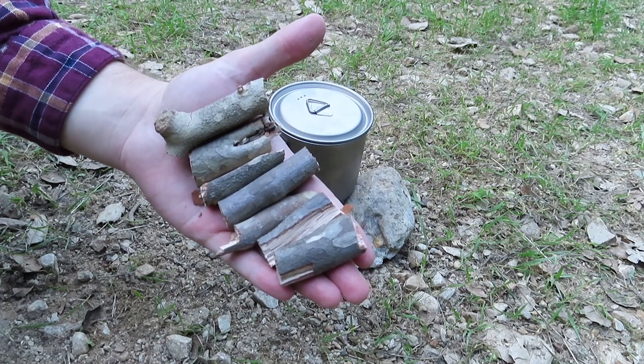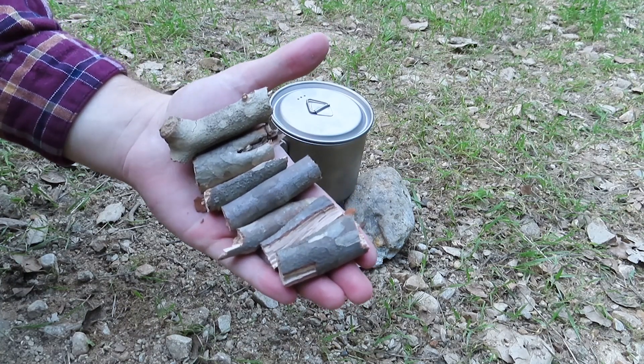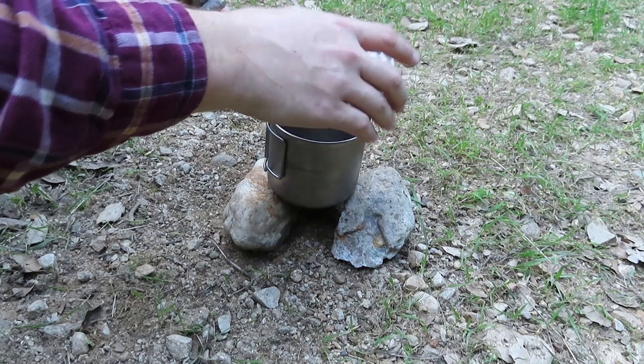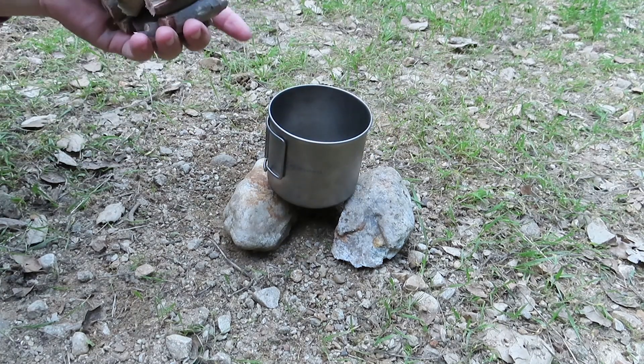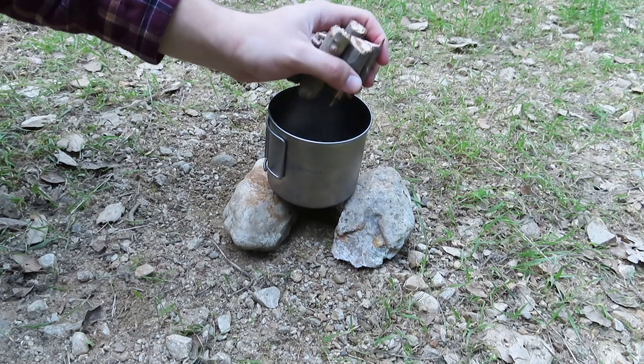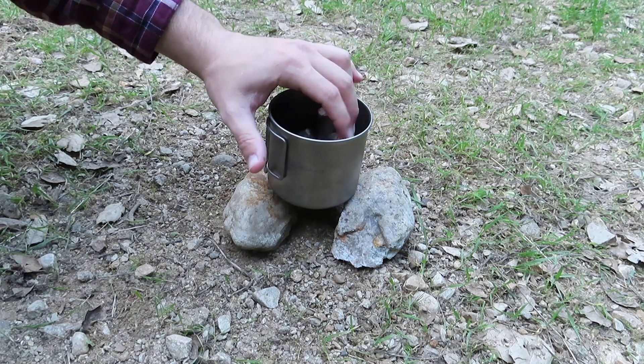So the first thing you're going to want is a handful of dried hardwood, and you're just going to put this in a cooking pot, or a bowl that you've made, or whatever, and just throw that in there.